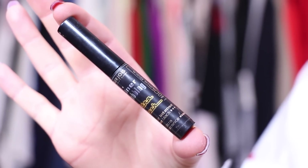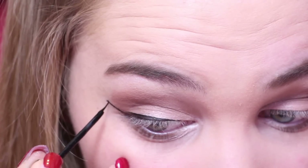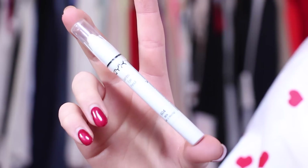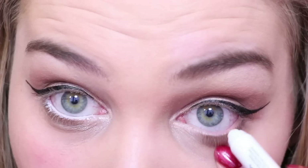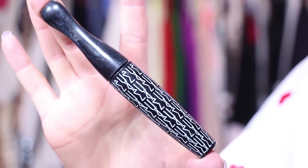Next, I'm using Bourjois Ultra Black eyeliner and drawing a cat eye. To make the eyes a little bit flirty, I'm using my NYX Jumbo Pencil in Milk and I'm lining my waterline with it.